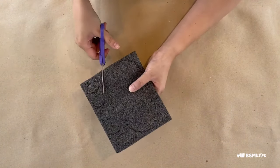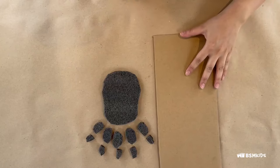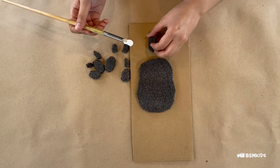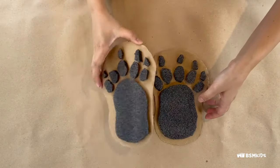Cut out the footprint using scissors. Cut out cardboard pieces to fit your footprint, leaving a few centimeters on each side. Glue the foam footprint on the cardboard and let the glue dry. Repeat for the other foot.